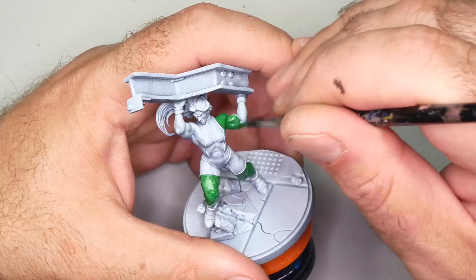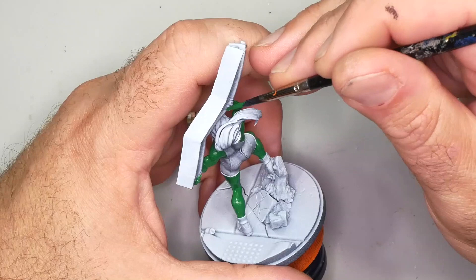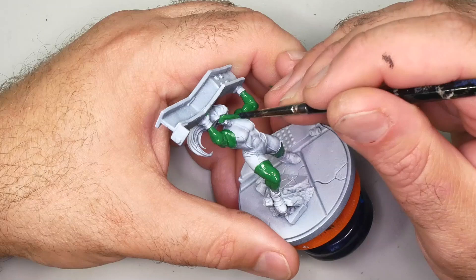As a general rule, I like to paint in as few coats as possible. I like to get nice bright colors and I choose paints that are very saturated and very opaque. But go back and do as many coats as you need to make sure you have a good solid base coat.